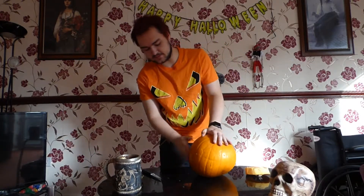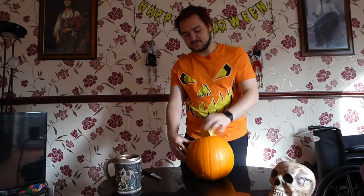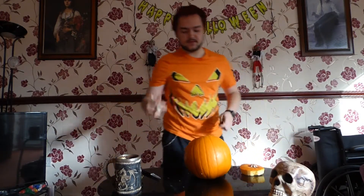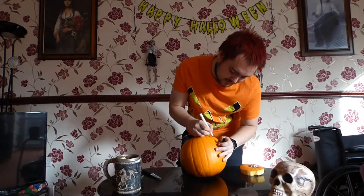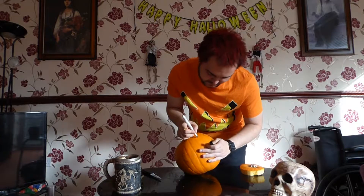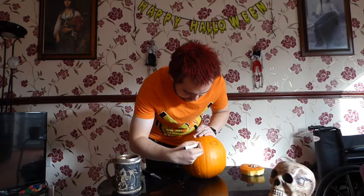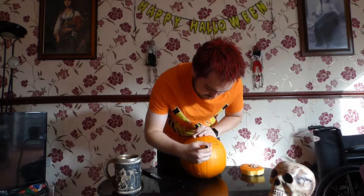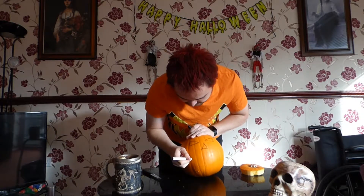Now, moving on to the more fun part. Make sure you do keep the lid bit — don't throw it away — because you can use it to put it back on afterwards. For this bit, you just really want to do a bit of drawing. I'd advise a whiteboard pen because then if you muck it up, you can redo it. I'm going to have the eyes as triangles, and then I'm going to do another triangle for the nose, and for the mouth we're going to do a zigzag.